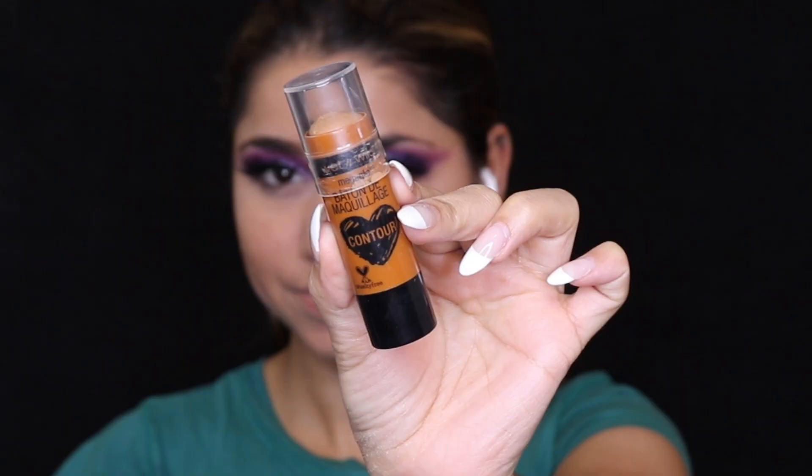You can also use a brush — I'm using a blending brush. For contour I'm using a Wet and Wild contour stick. I'm applying it on the high points of my cheeks, forehead, jawline, nose tip, and nose. Contouring really helps in lifting your face. Make sure you're doing it the right way — always blend the brush in an upward direction when contouring near the high points of your cheeks.